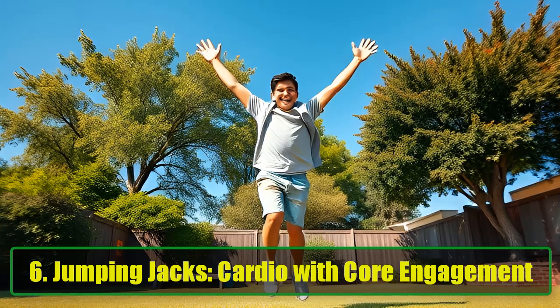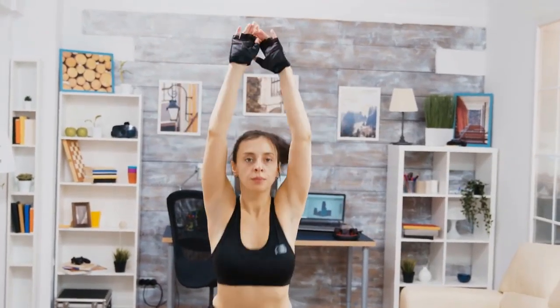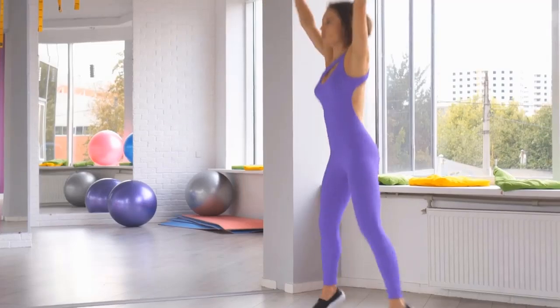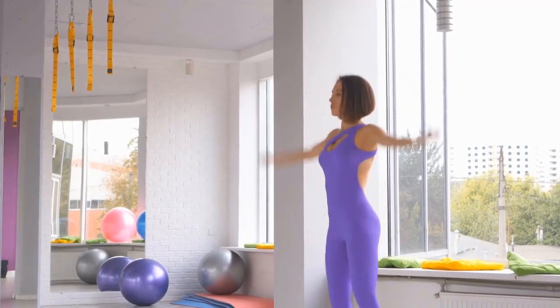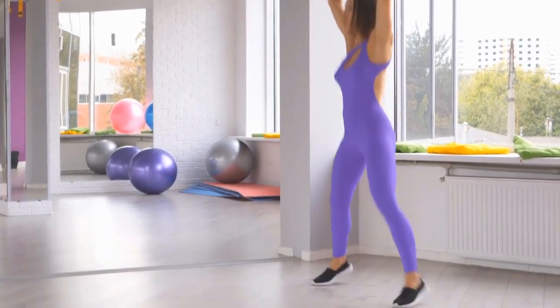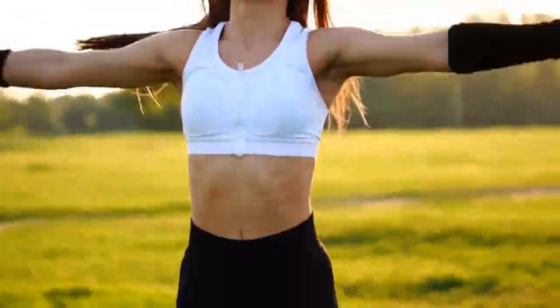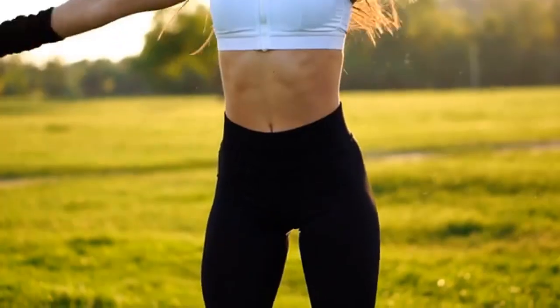Exercise 6: Jumping Jacks — Cardio with Core Engagement. Jumping Jacks are a high-intensity full-body exercise that promotes calorie burning and supports fat loss, which is essential for achieving a flatter stomach. Stand straight, inhale, and jump while spreading your legs wider than shoulder-width apart, raising your arms overhead. Jump back to the starting position and repeat. Aim for 3 sets of 40 to 60 seconds. While primarily a cardiovascular workout, Jumping Jacks also engage your core muscles, helping to strengthen and tone your midsection.